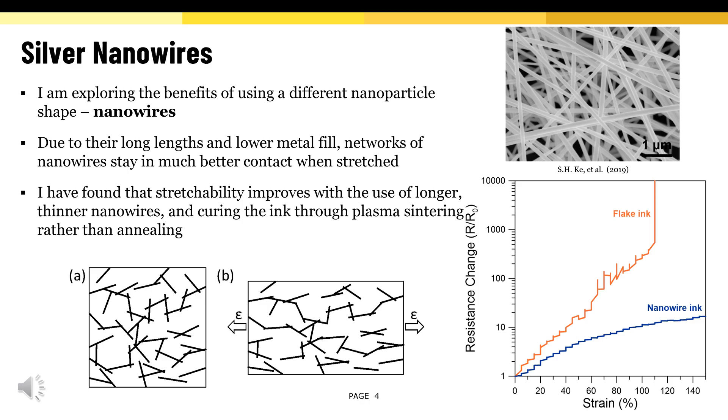In my research, I'm exploring the benefits of using a different nanoparticle shape, which is known as silver nanowires. Due to their long lengths and lower metal fill, networks of nanowires stay in much better contact when stretched, which makes them perfect for stretchable inks. I have found that stretchability improves with the use of longer, thinner nanowires and curing the ink through plasma sintering rather than annealing.